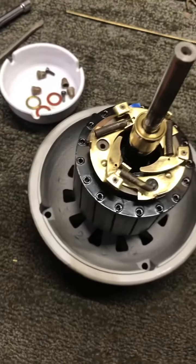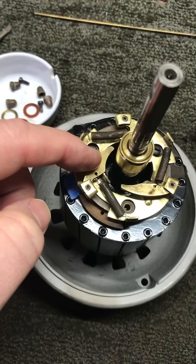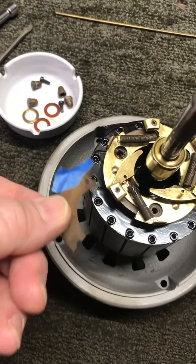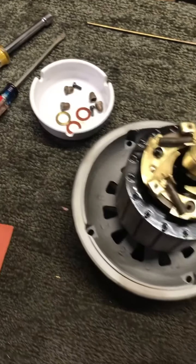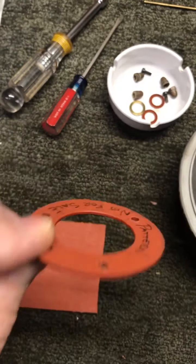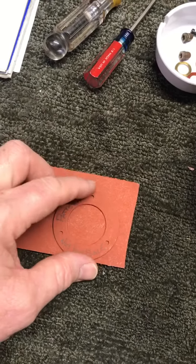We've got a problem here: the little insulator piece that goes underneath here to insulate this from the rotor is broken, and somebody put a piece of tape on it just to hold it in there. This is an insulator right here, and I don't have any more made — I've got this one that I use as a pattern. I've got some material right here, so I'll lay out some of these and cut them out.